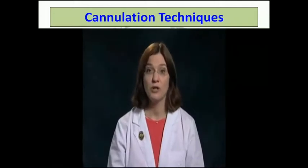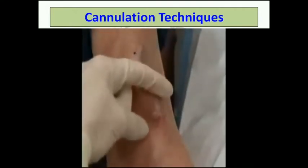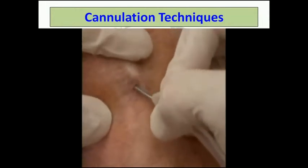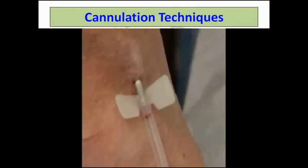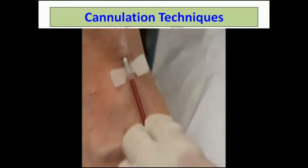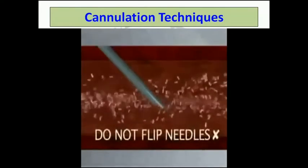You need to apply the correct amount of pressure to slowly insert the fistula needle through the skin and the subcutaneous tissue above the vessel until the needle enters the vein wall. As you insert the needle, watch for the orientation of the needle bevel and avoid turning your wrist. If the bevel enters sideways, you can cut the vessel, causing sidewall infiltration. Once the fistula is entered, watch for the blood flashback. Do not flip or rotate the bevel of the needle.